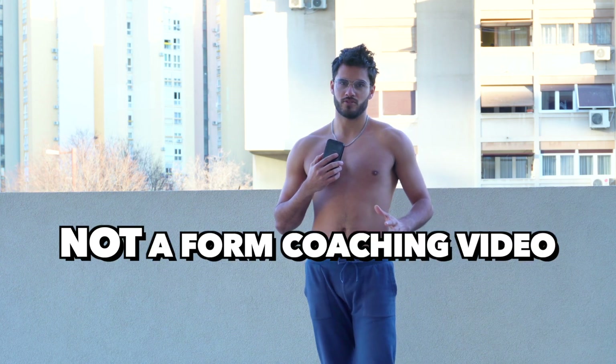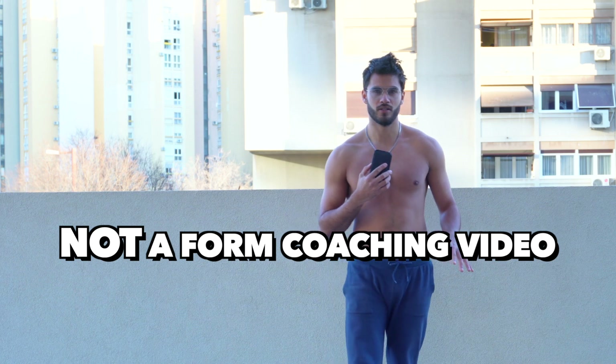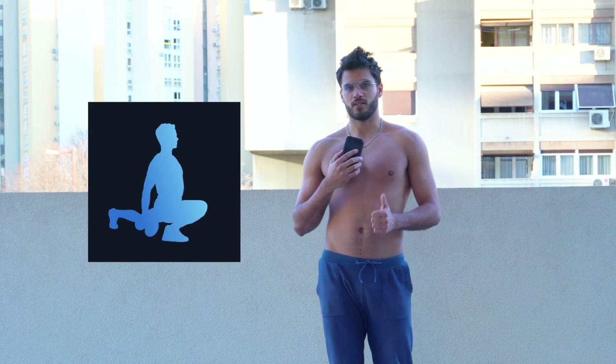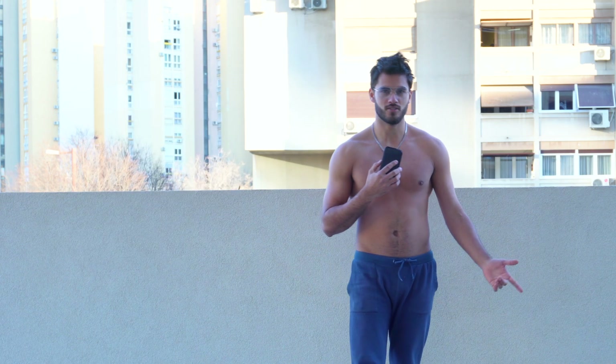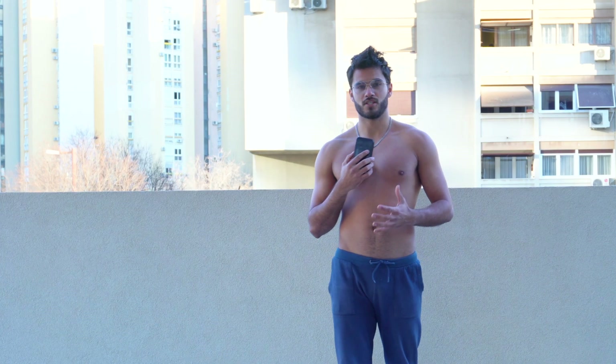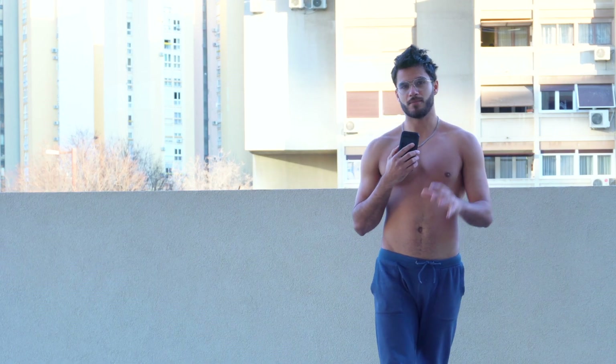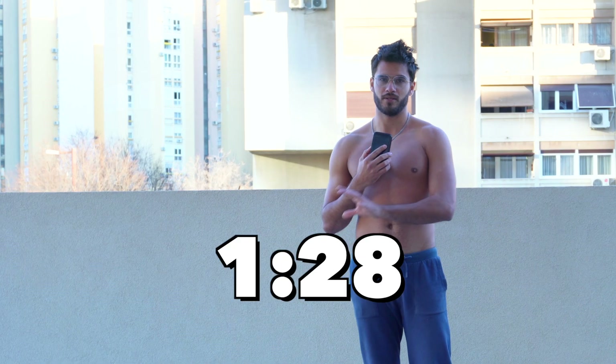Just to be clear, this isn't a form coaching video. If you do need form coaching, you should seek out a professional either through ATG online coaching or one of the hundreds of ATG coaches around the world. I'll link a few of them down in the description. This is just going to be taking you through what the ATG Zero program looks like. If you want to skip straight to the workout, I'll leave a timestamp on the screen.